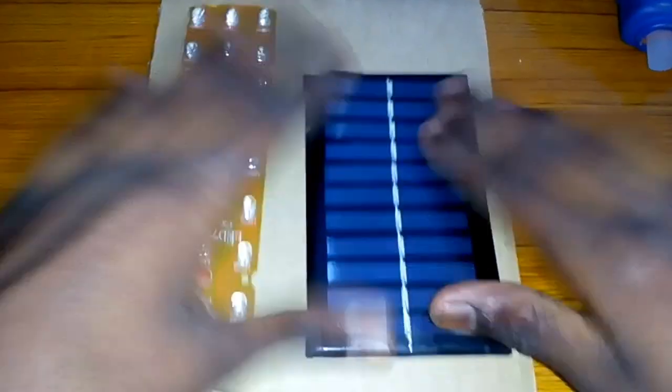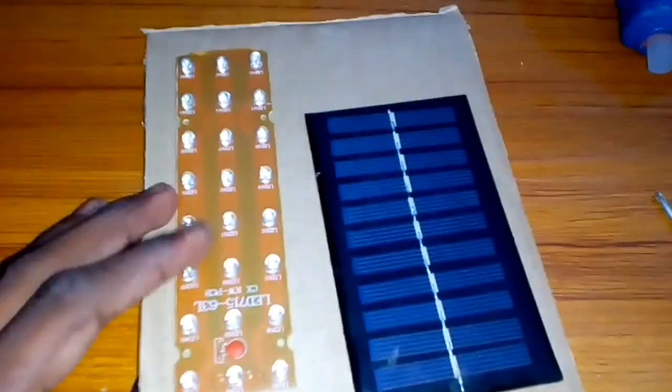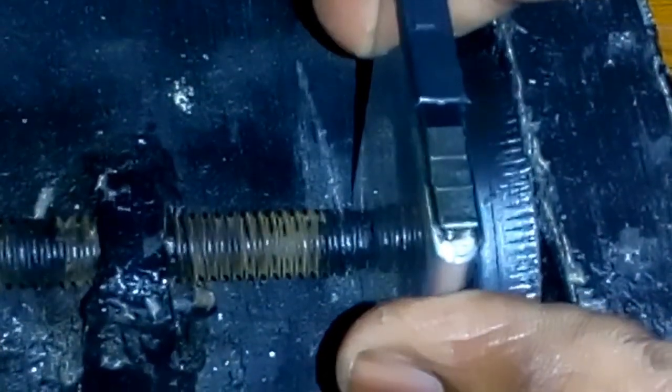Put the hole in the hole and put the hole in the hole. We are in the hole and put the hole in the hole. There is a hole in the hole and a hole in the hole, the hole is in the hole.